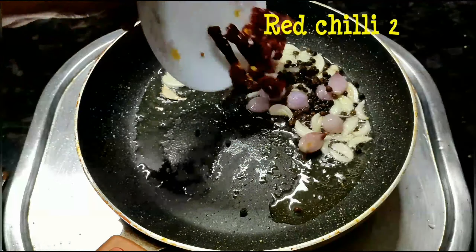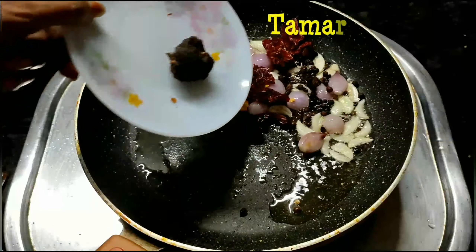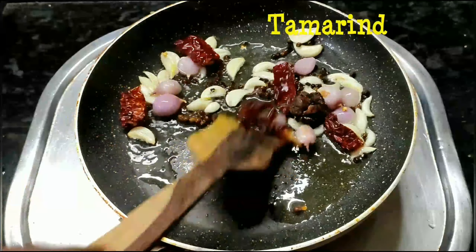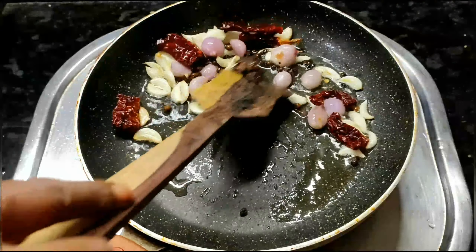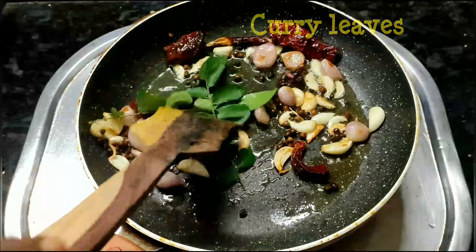Then we will cut the two eggs in the pan, the same as the egg. Now I have to cut the egg over the other egg and cut it.